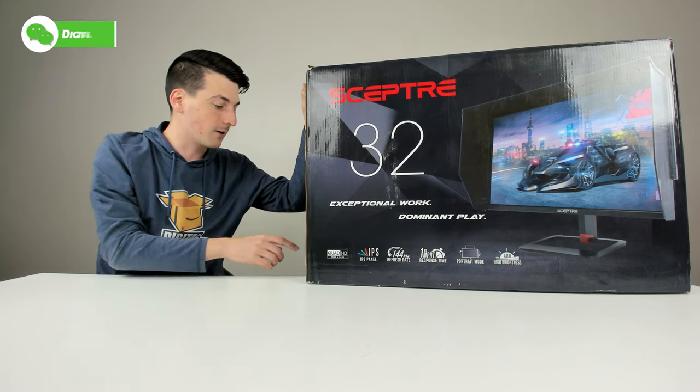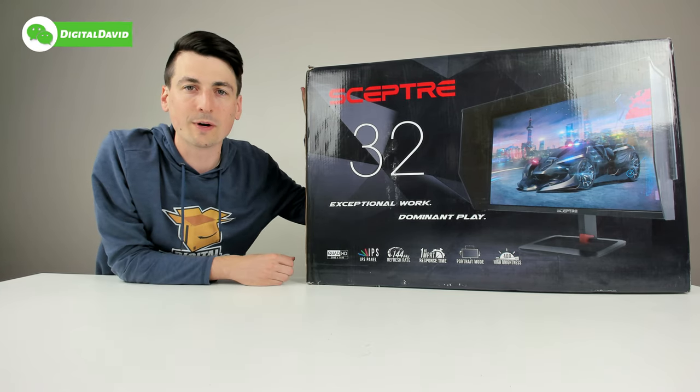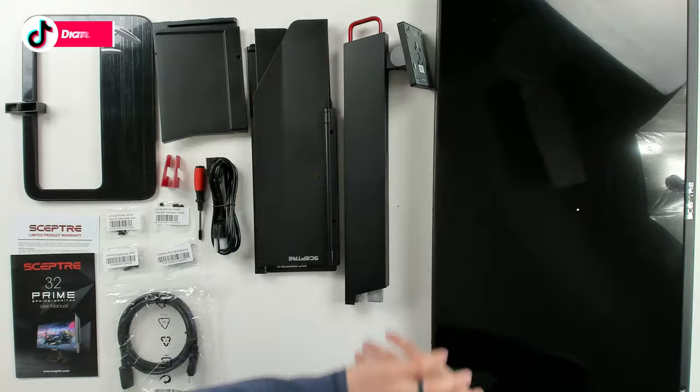We also have an edgeless bezel design, Adaptive Sync supported, HDR supported, an ergonomic adjustable stand, built-in speakers, RGB back cover lighting, and monitor covers are supported. Now let's go ahead and open it up and look at the package contents.